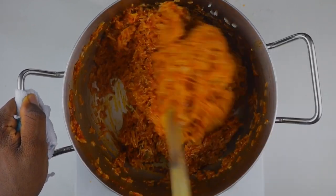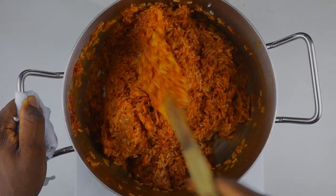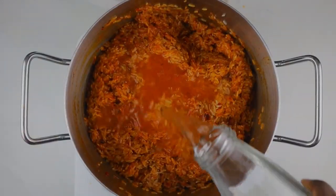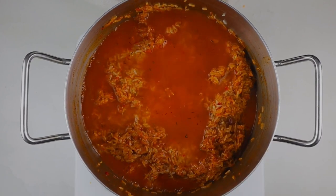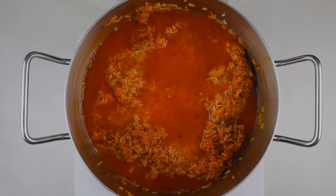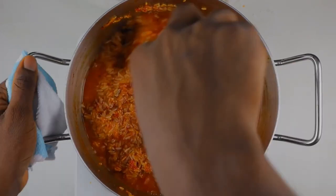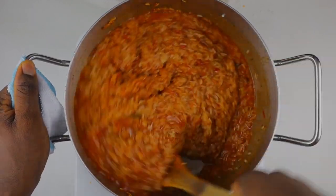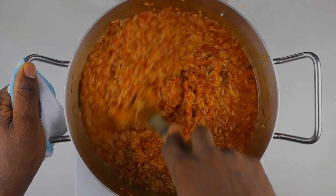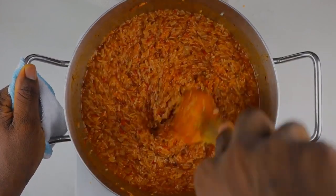We definitely need water in this recipe, so we are going to add water. If you have extra broth in the house then you can definitely use that. When adding water to your jollof rice, don't add too much - I added very little because water is not what cooks your jollof rice. It is the steam that cooks your jollof rice, which is also why you need to cook on the lowest heat possible - my gas was literally on the lowest heat.